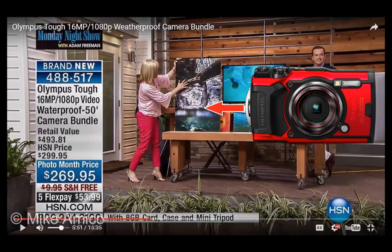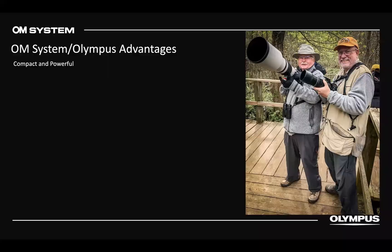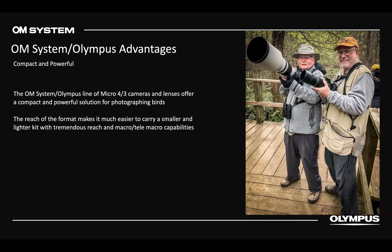One advantage of OM System and Olympus is the compactness and power in such a small size. In this real-world shot, Kevin Laughlin from Wildside Nature Tours has two cameras — an EM1 II with a 40-150 2.8 Pro and 1.4 converter, plus a 300mm F4 Pro with the EM1X. The other gentleman has an equivalent focal length, but Kevin can focus within four feet with telemacro, whereas the other camera requires 15 feet. That's a key advantage of four-thirds.